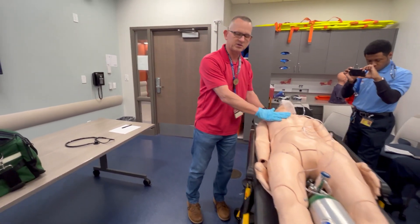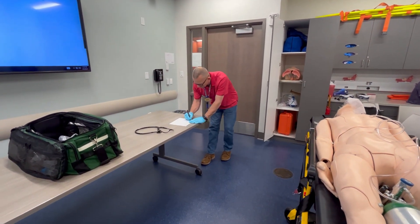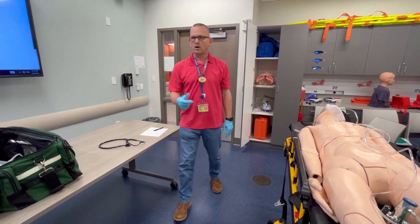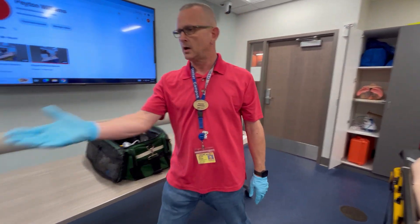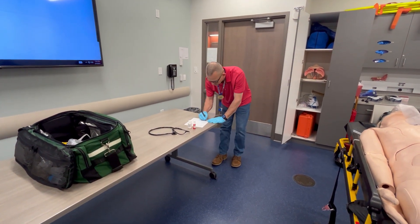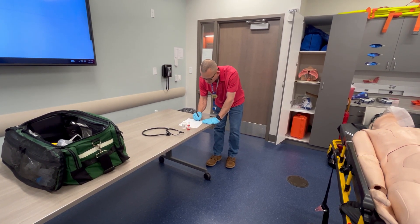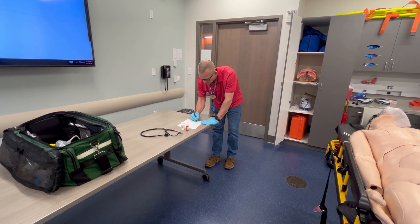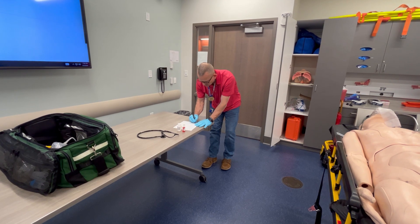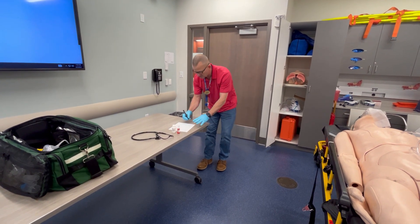SAMPLE history. Signs and symptoms: chest pain and diaphoresis. Allergies: penicillin. Medications: aspirin and nitroglycerin — and he has them with him. Past medical history: cardiac problem, has a stent. Last oral intake: a sandwich around noon. Events leading up: he was mowing the lawn when the chest pain started.